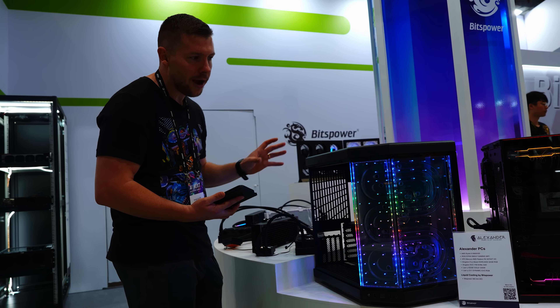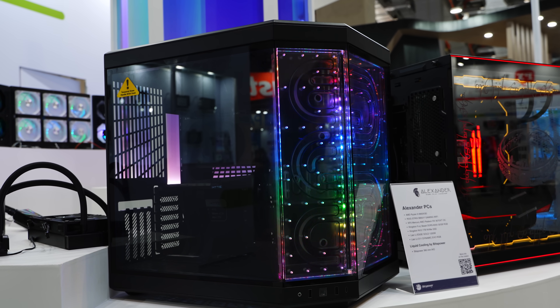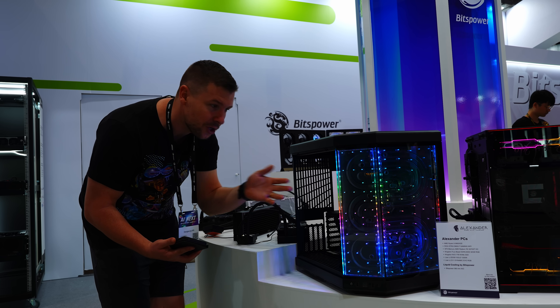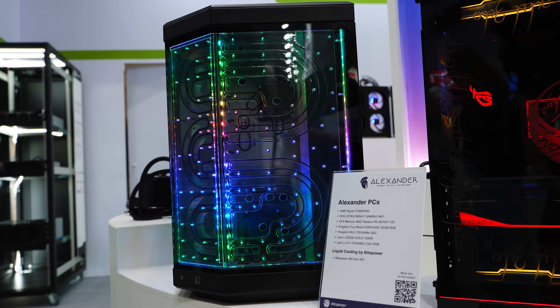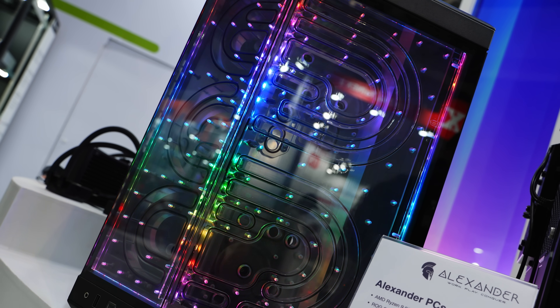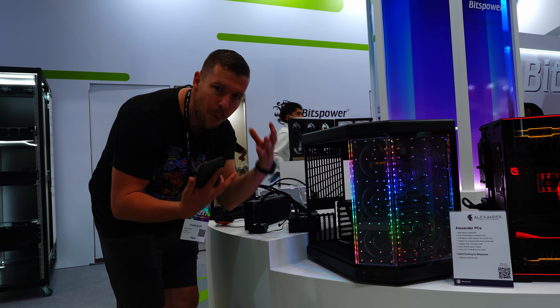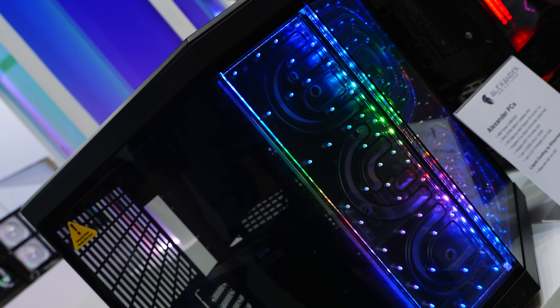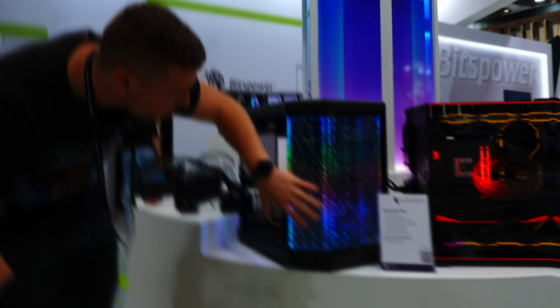BitsPower has collaborated with Haidt for their Y70 case, releasing the Dual Distro. It's a dual loop so you can have the CPU loop and the GPU loop. They've also got the adjustable acrylic piece to bring up or down to line up your tube runs. It has implemented RGB and is two pieces of acrylic screwed together to create one solid block. The Hercules pumps are implemented as well.